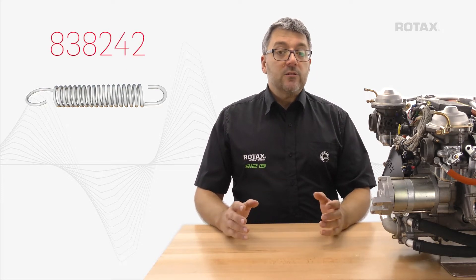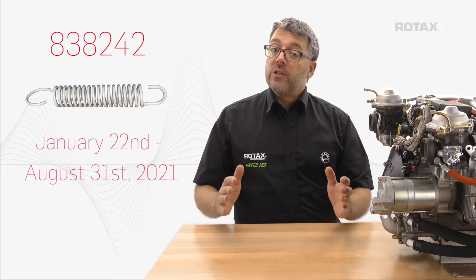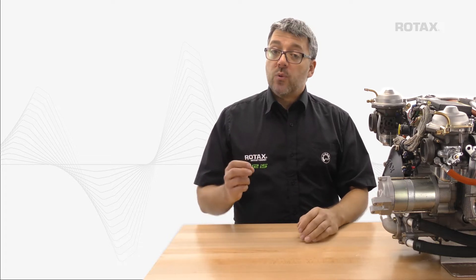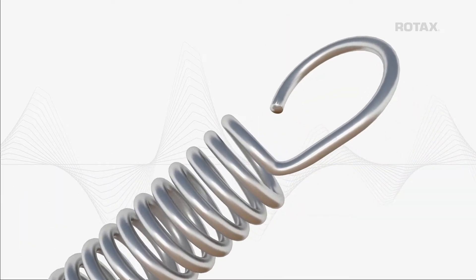Also affected are support springs, part number 838242, provided as spare parts between January 22nd and August 31st, 2021. During carburetor manufacturing, a range of carburetors were assembled with support springs that deviated from the specified design. Affected springs have tight bend radiuses, which may fracture and break.